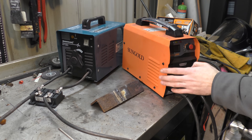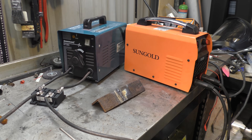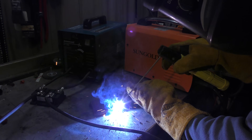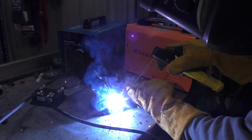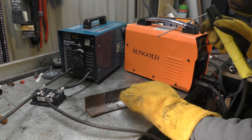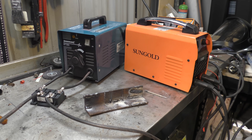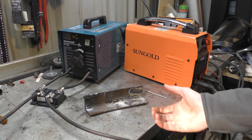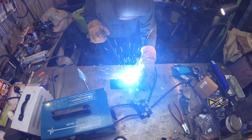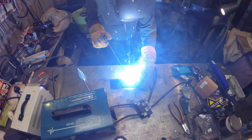Last but not least, we'll give a little blast with our good old Sun Gold IGBT welder, just to show you what it looks like as well. The arc of that is even better again than using the bridge rectifier, which would be because it's giving a pure flat DC and not a pulsed DC waveform.